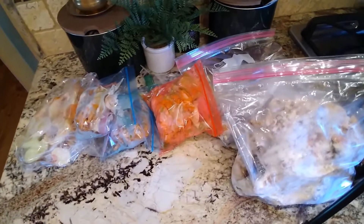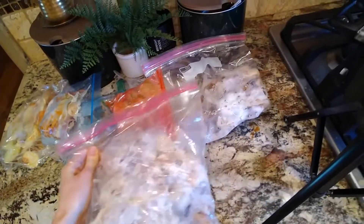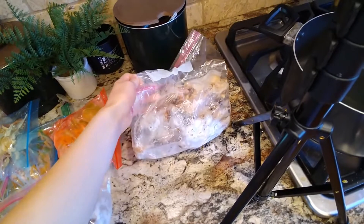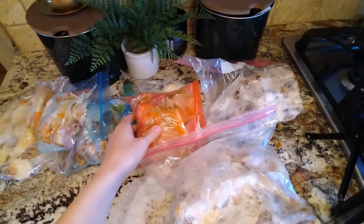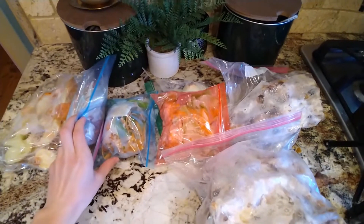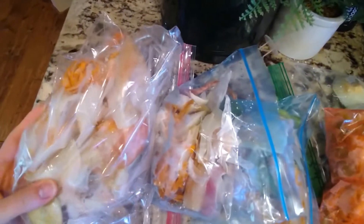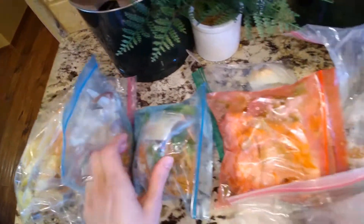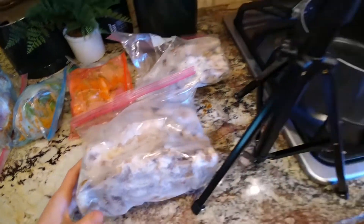Hello everyone, I am so glad you're here. Thanks for hanging out with me while I make some chicken broth. I had a bunch of scraps in my freezer and I was needing some broth for a recipe I was going to be making later that night. So I took out all my scraps and got to work — it is so, so easy. If you've never done this before, I encourage you to start saving those veggie scraps and chicken scraps and make yourself some really delicious broth.